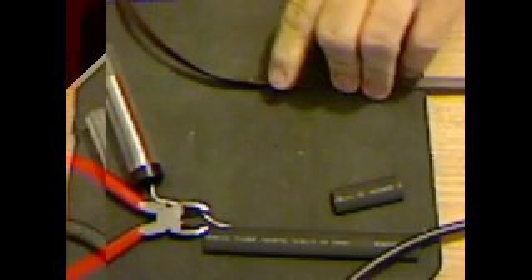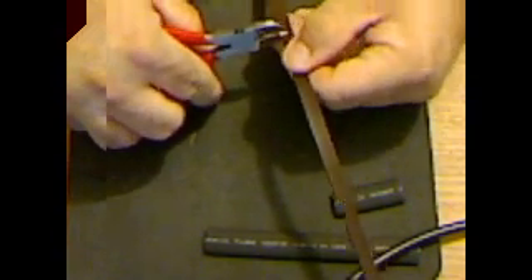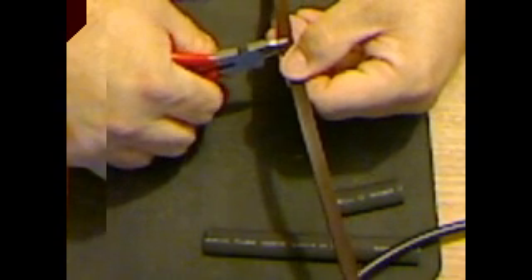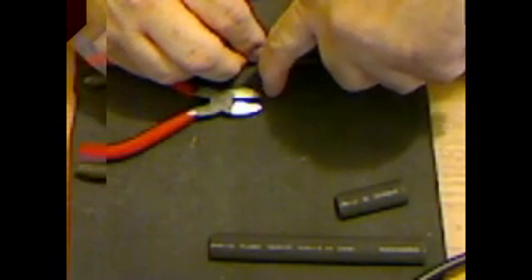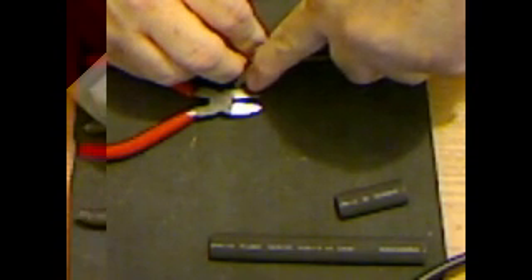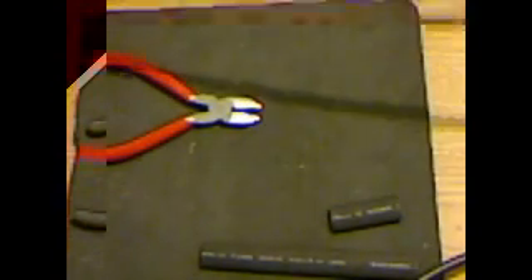Now we're going to cut a notch in one of the conductors — just one. It's going to be a quarter-inch cut. This is why it's a J-pole, because it's not actually connected. So we'll cut there, and a quarter inch more. I'll take the knife and just cut that little section out. And that makes the actual J-pole. So now we have a J-pole.